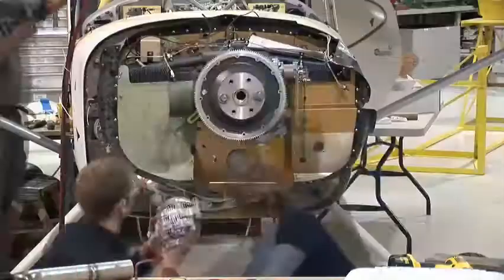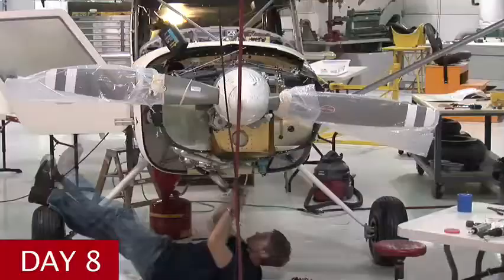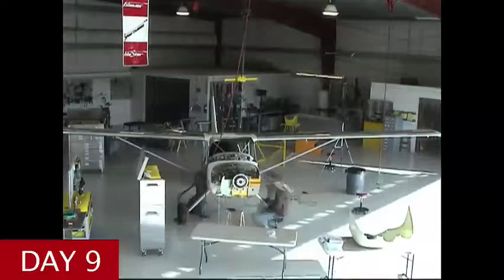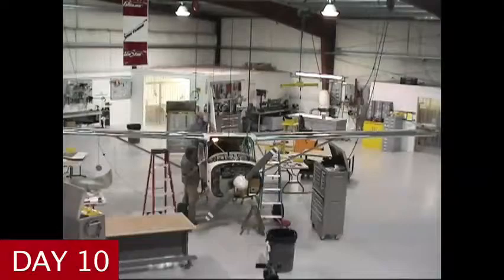One of the main reasons I wanted to build a plane was so that I could learn the mechanics of how it works so that I really understood it. I really think it used to be that building a plane was something only done by a certain kind of person, but now building a plane at the factory in a professional environment with experienced staff who are there to set up, clean up, and answer your questions — building a plane has become something for anyone who wants to learn everything they can about their airplane.